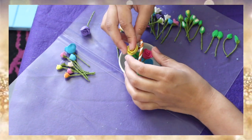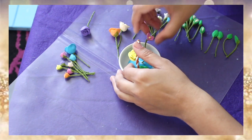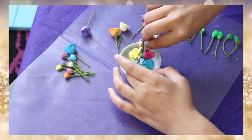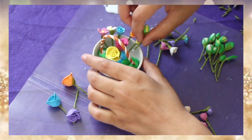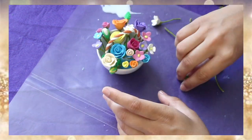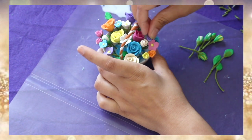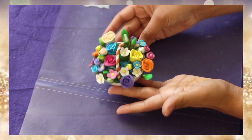Don't forget to put some glue on its tip before pushing it down into the clay. I am not following any rule — I'm just arranging my flowers the way I feel like. If you want to arrange them in any particular way you are free to do so; it all depends on your personal choice.